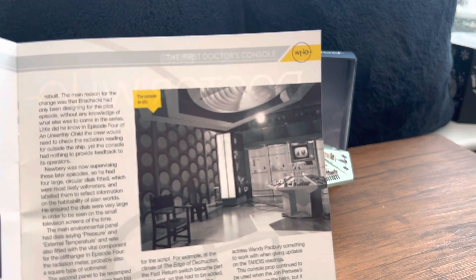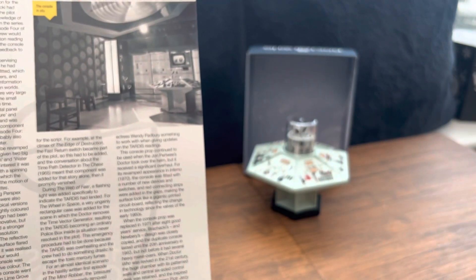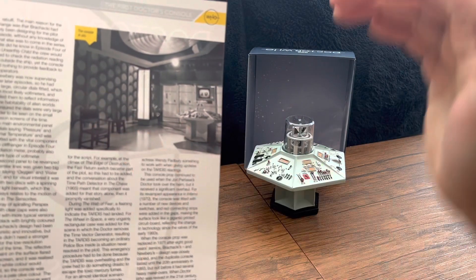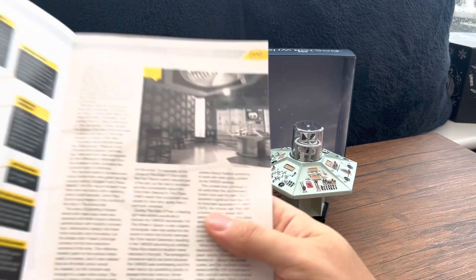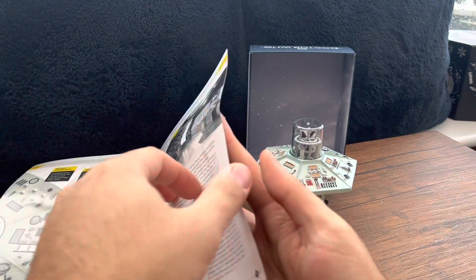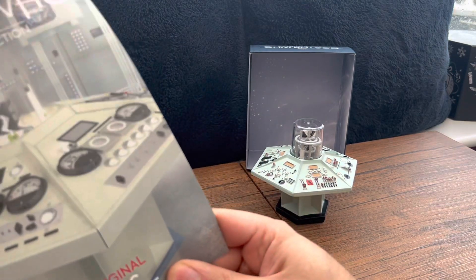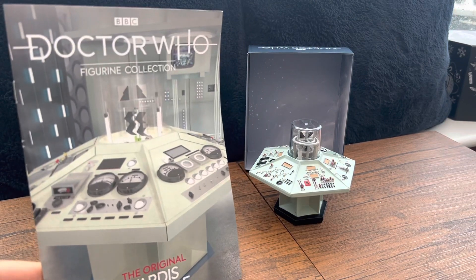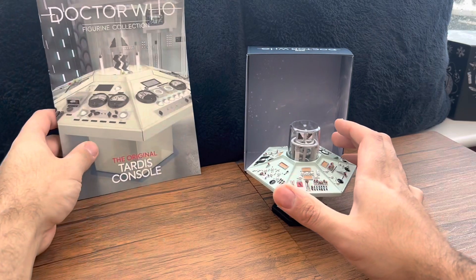I don't know why, but that original TARDIS console room always gives me chills — it's absolutely epic. Just that room, and you could really recreate it with this little model. If you wanted to be artistic and add a light in there, you could do a really nice diorama piece with this. Really love that. So yeah, it's about 19 bucks — you get a nice comic booklet about the console and a nice figure piece.